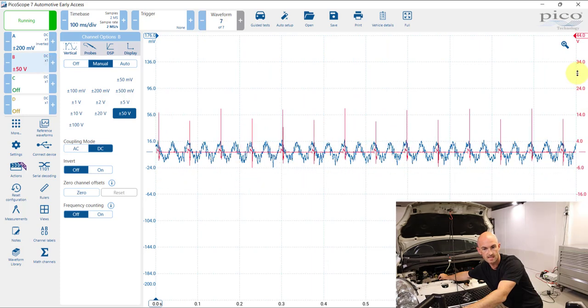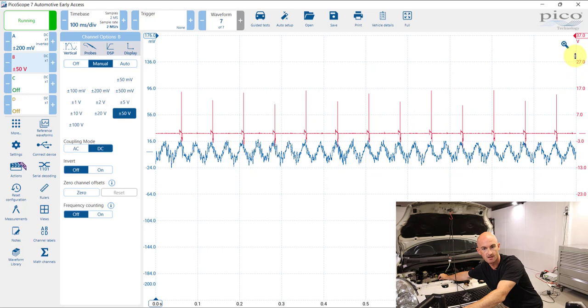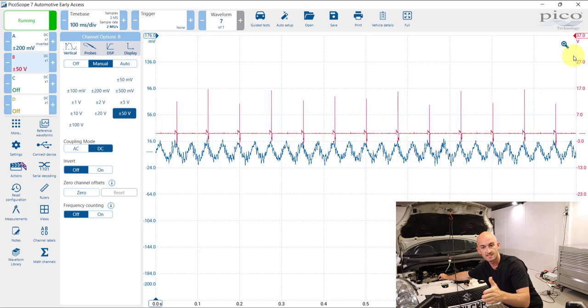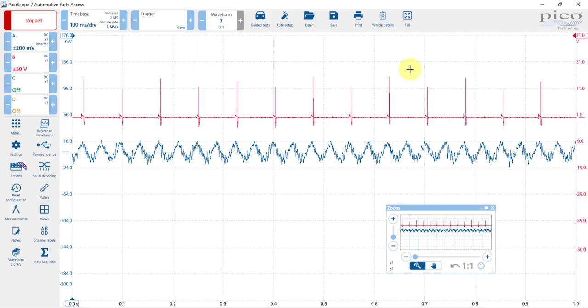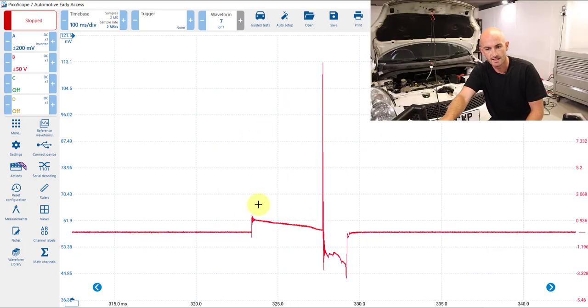Now we should be able to see that the ignition coil triggers align with those intake peaks, though of course it's not the same cylinder we're seeing — you would use a different tool called a cylinder overlay to work that out. Let's take a closer look at that ignition waveform using the zoom feature. What we're looking at here is the primary side charging and then the high-voltage side and the spark.